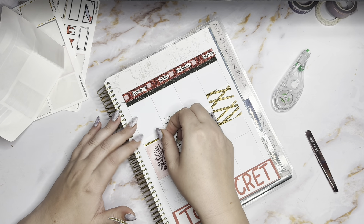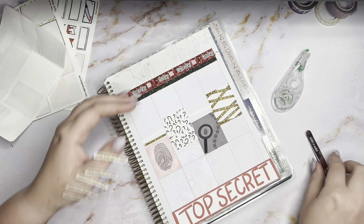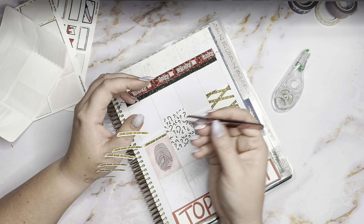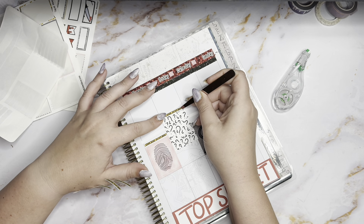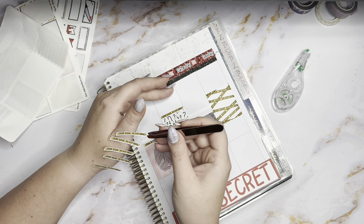These are such cute little dividers, I love them. And this is vintagebepdshop.com.